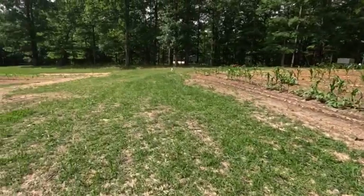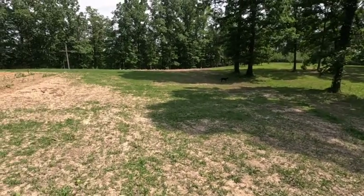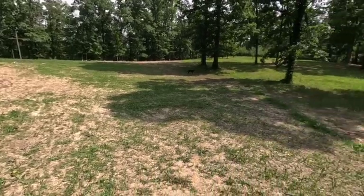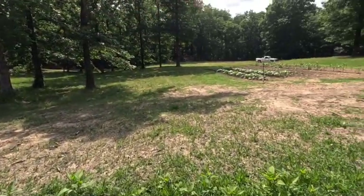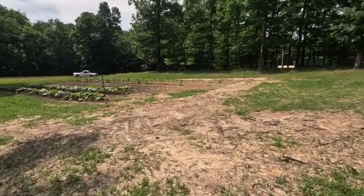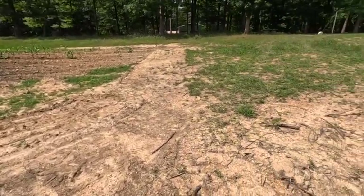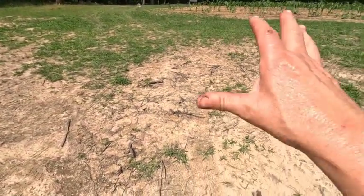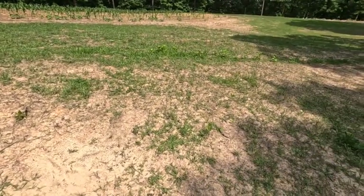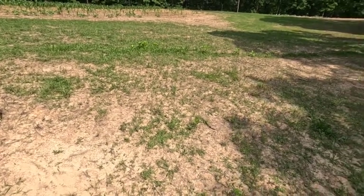We'll go check on the other garden over yonder — it's coming along. The only thing I'm really going to do over there is let the cucumbers come on up. That's the middle of the garden where two big old trees were. I took down 11 trees this year — you can almost tell exactly where they were. One was right here, two of them are over yonder, one's kind of below the garden, one's in it, and one's over here.